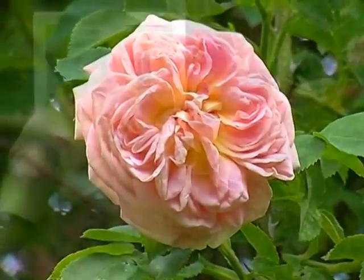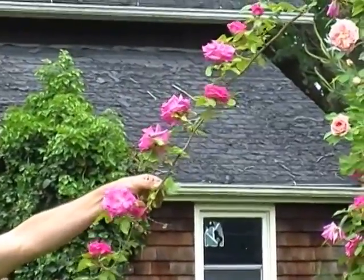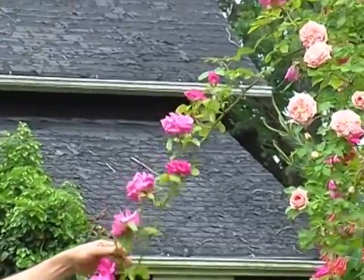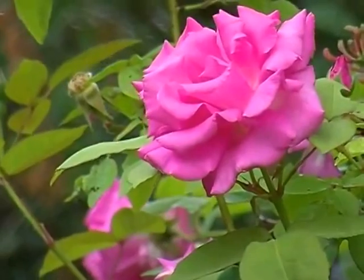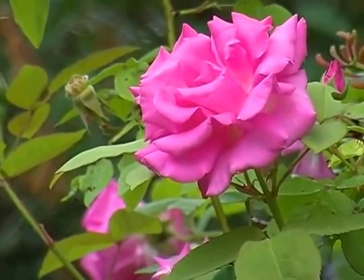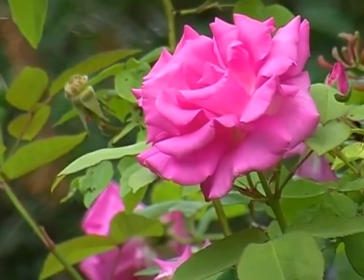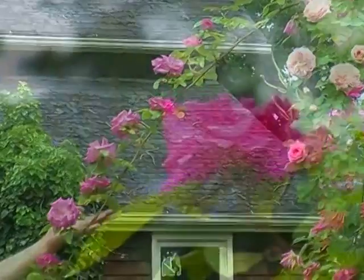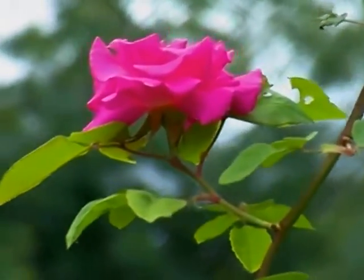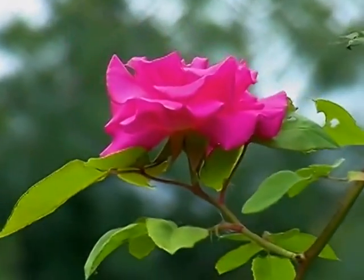Behind it is another climbing rose called Zephirin Drouhin. This rose is growing on a graft, not on its own roots, and it's really a terrific rose. It's a great climber and does a little bit of rebloom — not much — but one of the really nice things about it is its canes are nearly thornless. So if you're looking for a rose that is easy to handle and you don't have to wear gloves to deal with, Zephirin Drouhin is great.